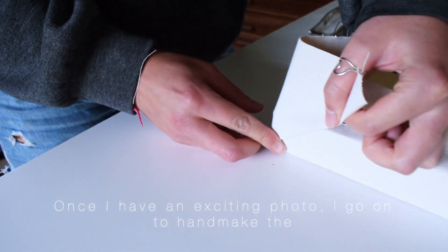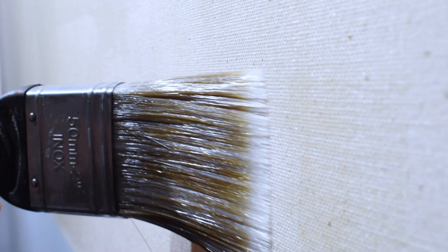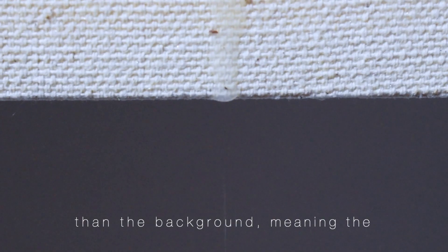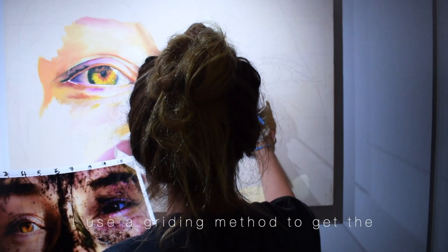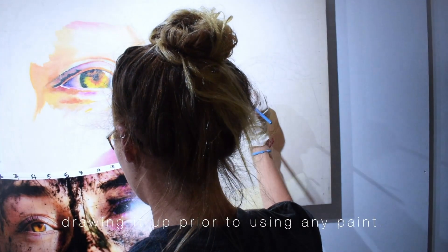Once I have an exciting photo, I go on to hand make the canvas frame and stretch the canvas. I use clear gesso to prime the canvas, keeping the woven texture and natural colouring, allowing me to paint lighter and darker than the background, meaning the painting can really stand out. I use a gridding method to get the proportions right when I upscale the image onto the canvas, drawing it up prior to using any paint.